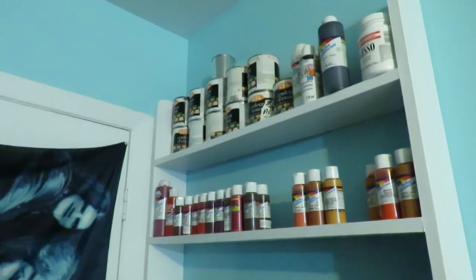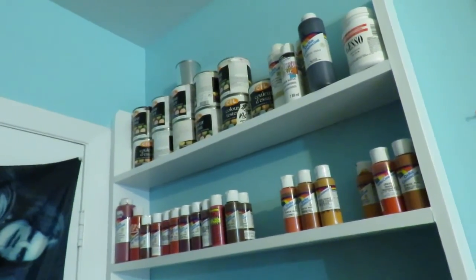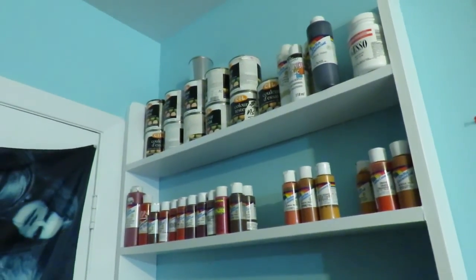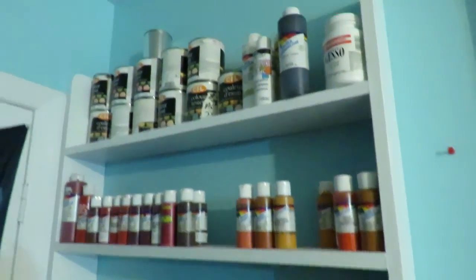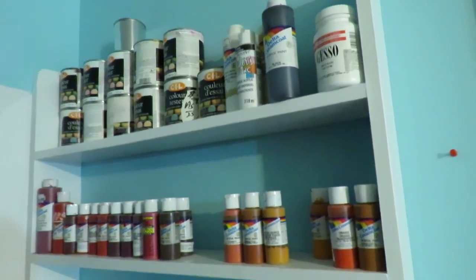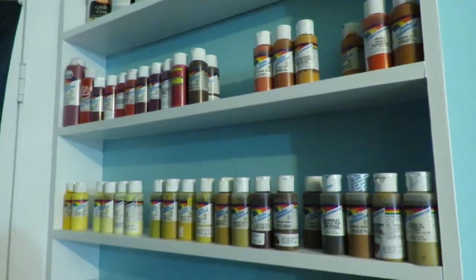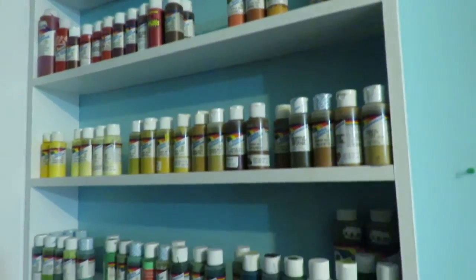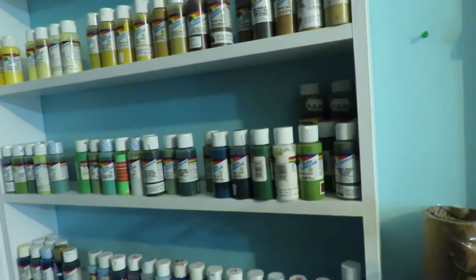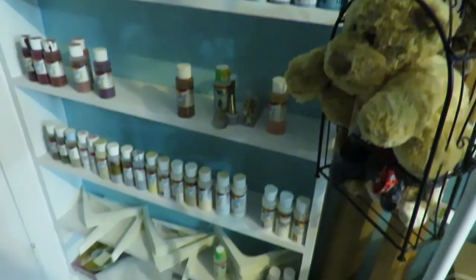Sorry for the little bit of a lapse there — my camera just kind of cut out on me for a second. But I'm going to start with each section. These are my paints. I put them in — you'll notice almost everything in here as I go along is kind of in rainbow order. So there's my reds and oranges, then yellows, browns, greens and blues, some more earthy tones and some neutral tones down here.